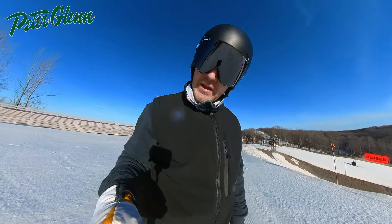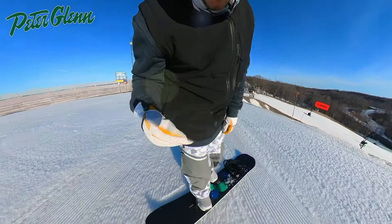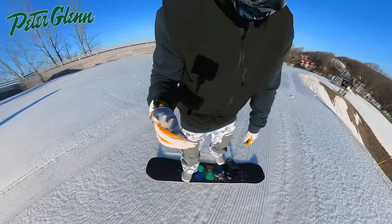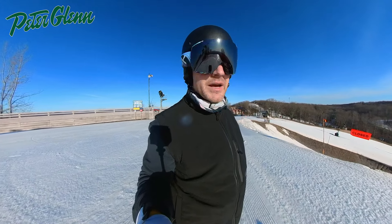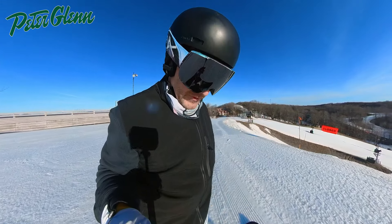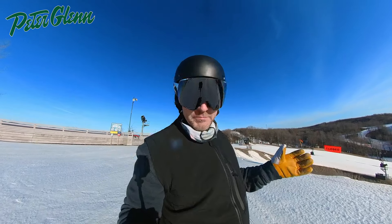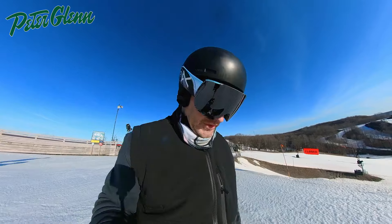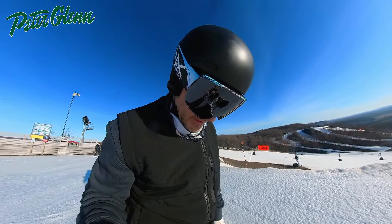What's up everybody, Matt from Peter Glenn, and today about to take Run 1 on the 24/25 Burton Custom Camber. I have ridden the Custom many times in the past, but every time I rode it, it was always the Flying V version, because I am quite partial to a rocker-dominant board. I like the nice easy, looser feel, and I haven't actually ridden the straight-up camber version.